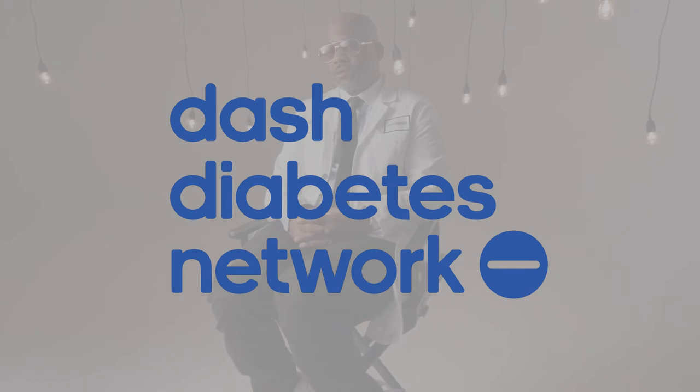If you want to learn more about being a diabetic and being cool while you're diabetic and the lifestyle of a diabetic, check out the Dash Diabetes Network. Holler back.